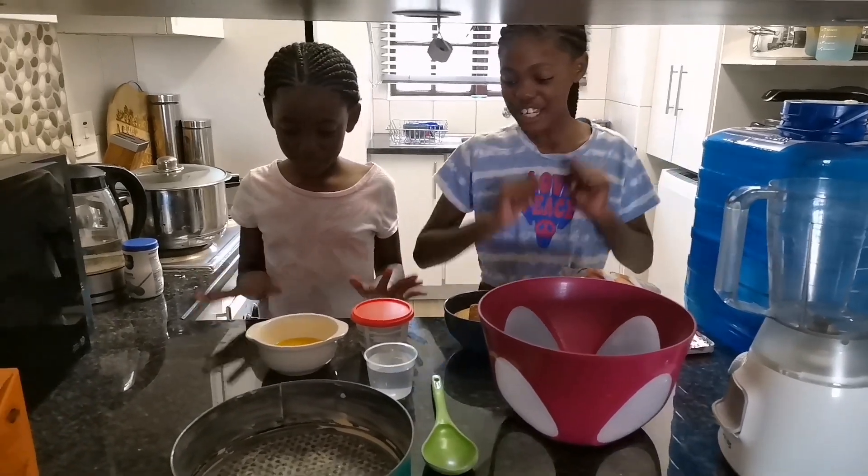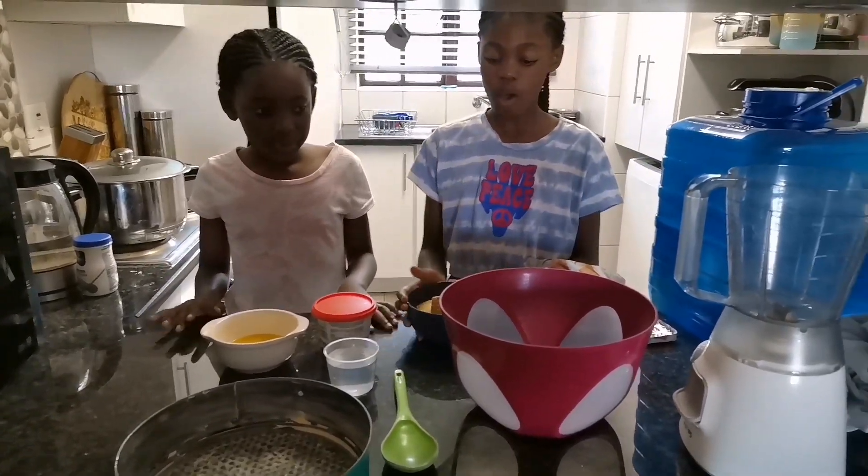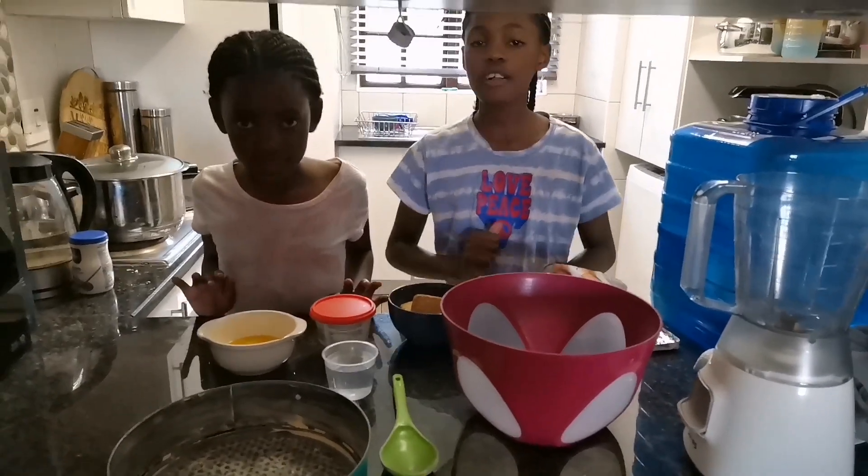Hi guys, today we'll be making cheesecake. We've got all our ingredients, so let's start.